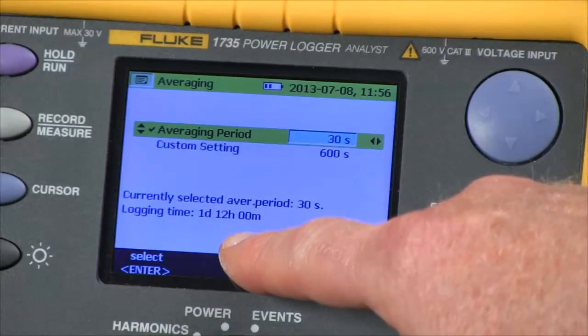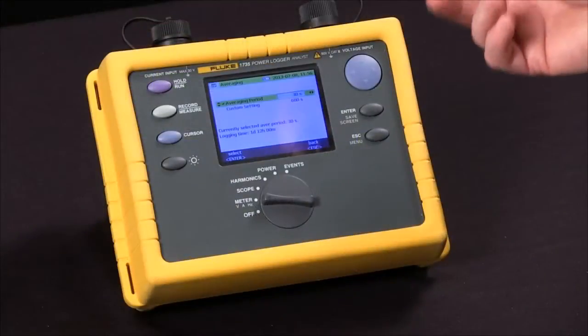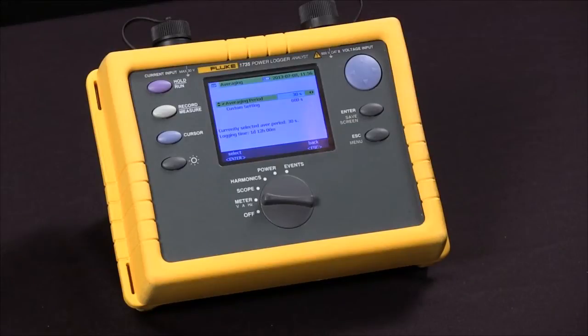It's not really important to have your averaging time set to a short duration, because we're going to save min, max, and average readings regardless of what our averaging time is set for.